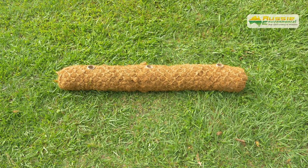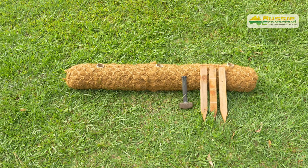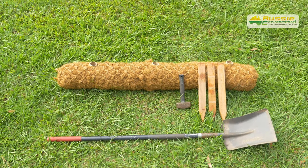Tools you'll need to install coir logs are timber stakes, a small or large sledgehammer, and a shovel if trenching is required.